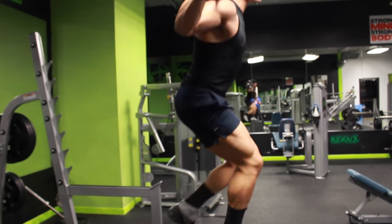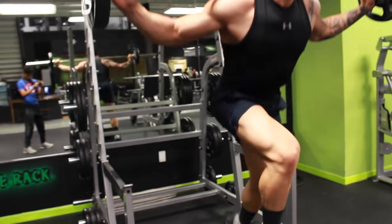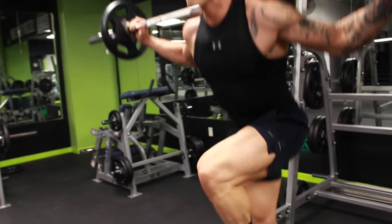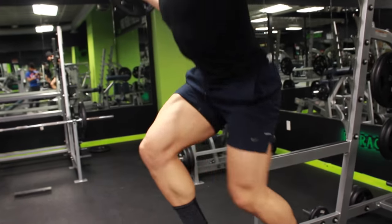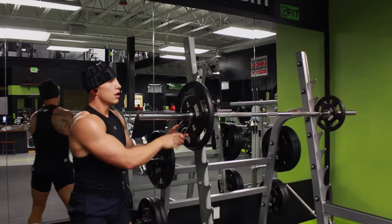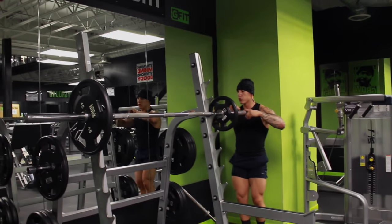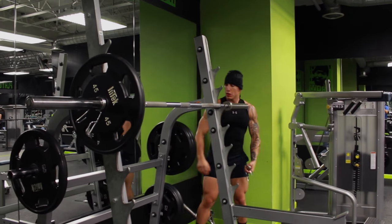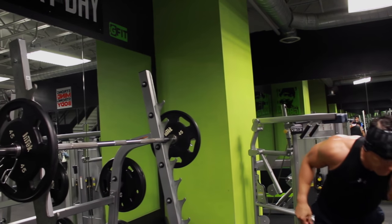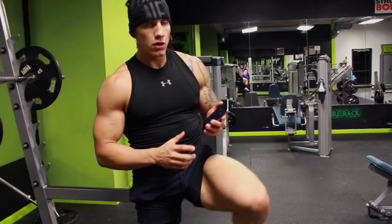Next workout — barbell box step ups. Step ups are very similar to lunges, and notice how I'm slightly going down a little bit further. The range of motion can really target the glutes. Like I said before, I'm staying tight, my abs are squeezed, I'm pushing off on my heel every single time. I'm not going crazy on the weight because this is a butt kicker, so I'm just really focusing on my form, my technique, and staying tight.